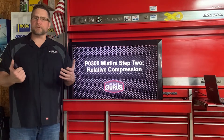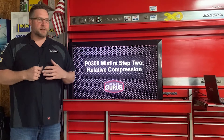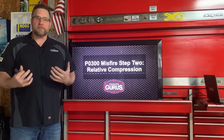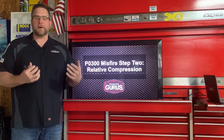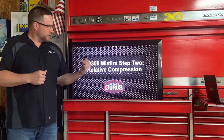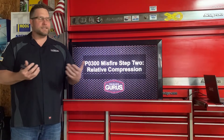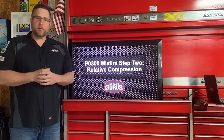Hey everybody, my name is Drew Jablonowski with GarageGurus. Today, in these troubling times with coronavirus, I wanted to spend a minute and educate you on my diagnostic steps when working on a misfire. For those of us on flat rate, speed is the name of the game, and diagnosing a misfire can be pretty troublesome, especially those P0300 random misfire codes. Today I want to do P0300 misfire step number two, which is going to be relative compression. Step number one is obviously verifying your customer complaint.